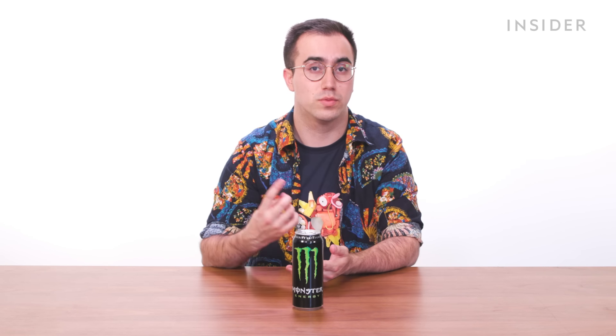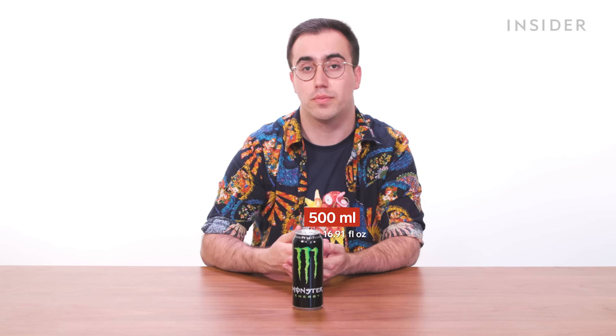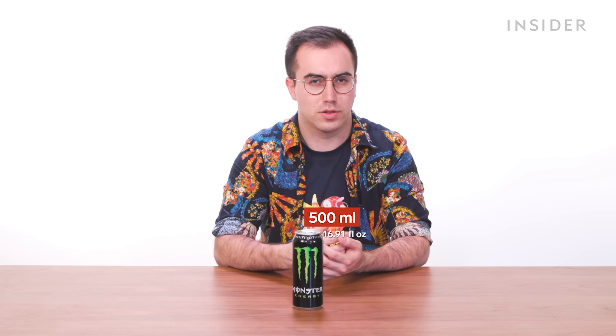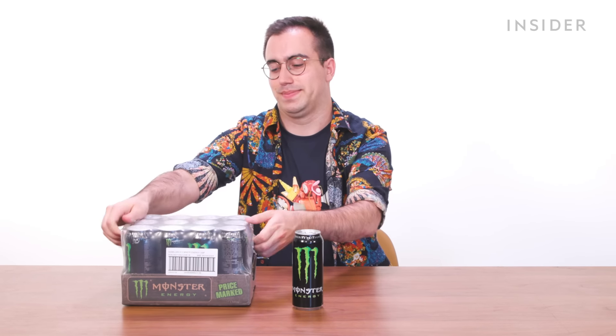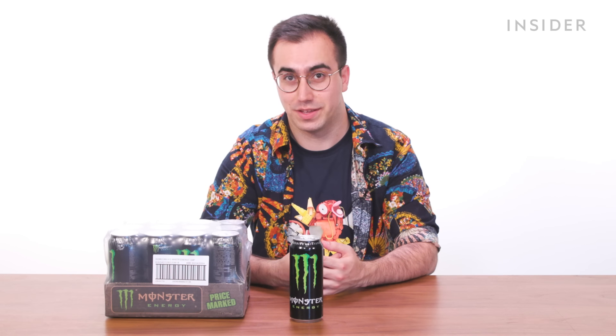Officially speaking, Classic Monster Energy only comes in one portion size in the UK: a 500ml can. I looked around for other sizes online and thought I'd found some 440ml cans, but unfortunately the seller just sent me a bunch more regular cans. Only on Food Wars are we annoyed when they send you more than you paid for.